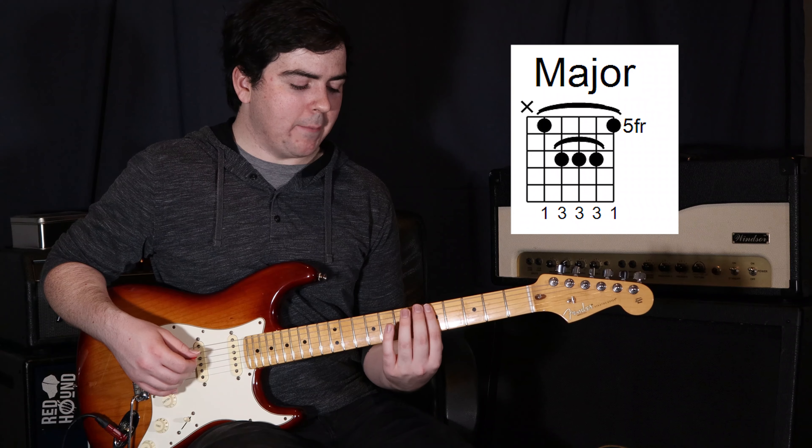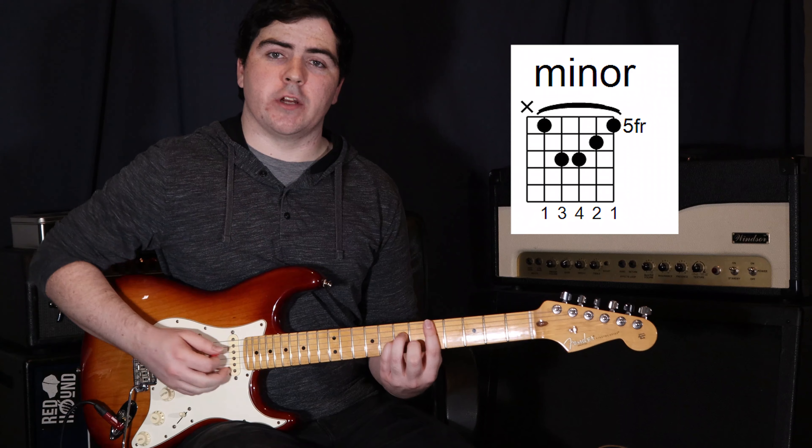For the fifth string minor shape, get that bar in again, then pop your third finger on the fourth string two frets up — the seventh fret — your fourth finger just below that on the third string, and your second finger below that on the second string at the sixth fret. You'll notice it's actually exactly the same position as a sixth string major shape, but everything has moved down a string.